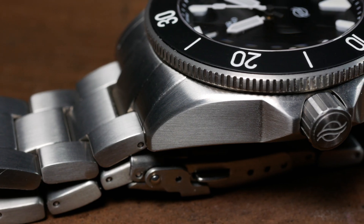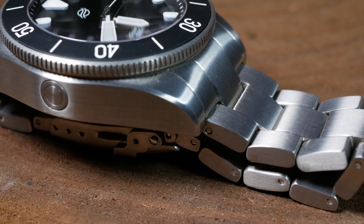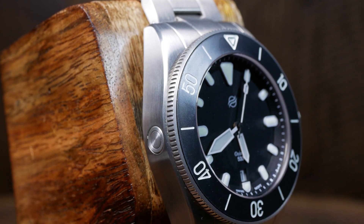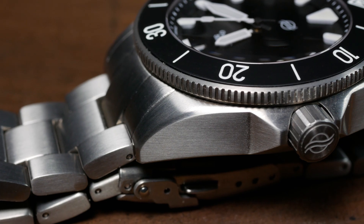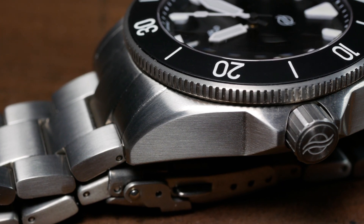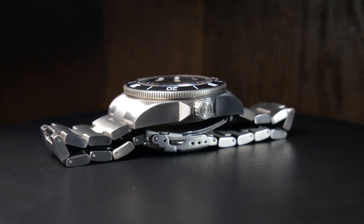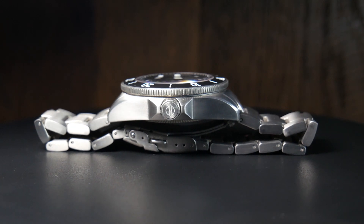The overall finish here is very good and very smooth to the touch, and that's something that's also matched with the bracelet. The case as a whole is just about as tool watch as you can get, with practically every millimeter sporting a brushed finish, with the exception of a pretty narrow chamfered edge running down the lugs. It really looks like a great quality case, and it's a clean, straightforward design that some people are really going to love. But in some ways I think it is missing a little bit of visual flair just to help it stand out.